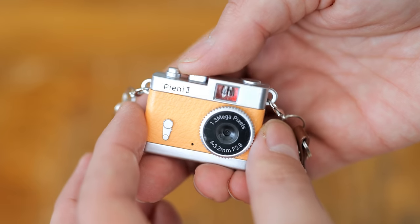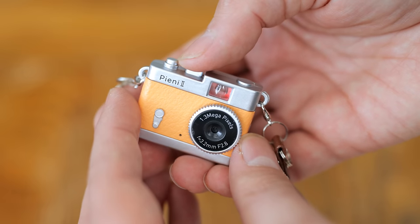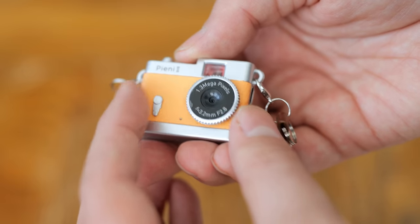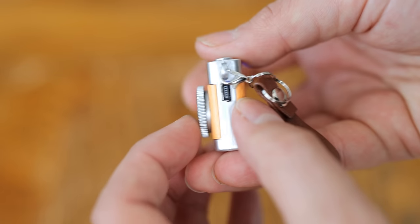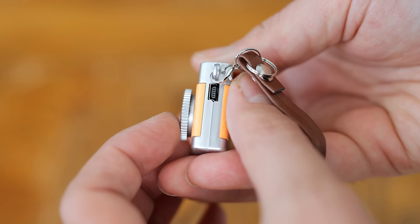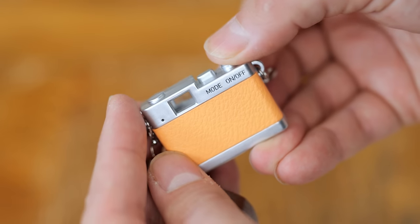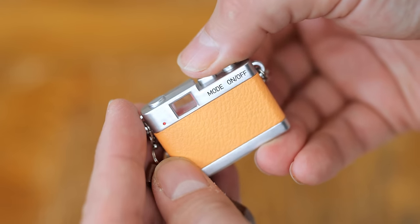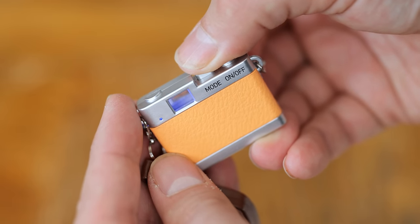I found an old 32GB card though, which seemed to work okay. You turn the camera on by holding the on/off button, and turn it off again by holding the same button down for a little over 3 seconds. When the viewfinder lights up red, the camera is in still shot mode. Press the mode button for it to light up blue, which is video mode, and press again for it to light up purple, which is for recording audio only.